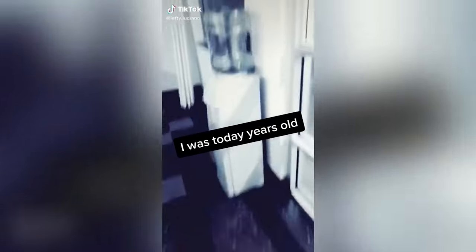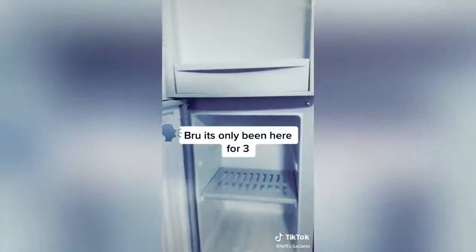I was today years old when I found out that this water fountain that's been here for like 10 years has a refrigerator in it! Whoa, whoa, whoa — those got mini fridges in there?! You're telling me I can get my water AND store my water in the same fridge? Wait, what?!